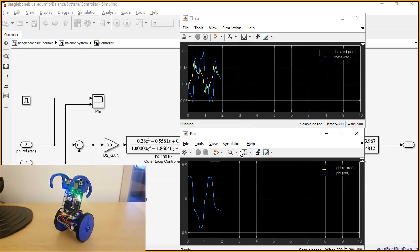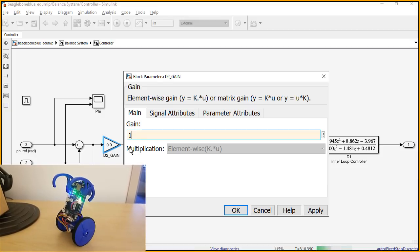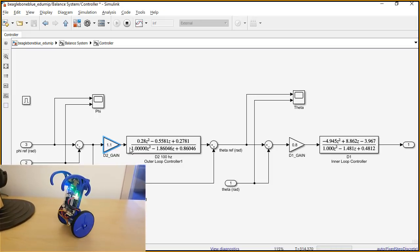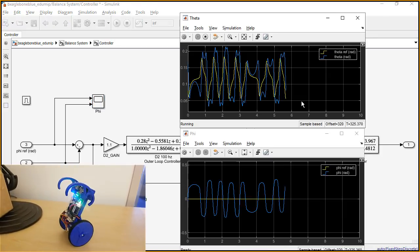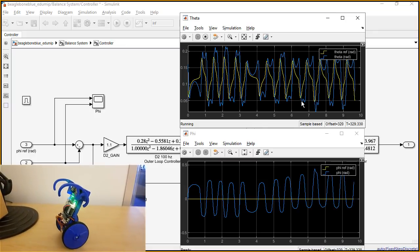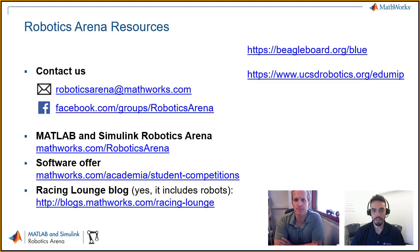One of the really cool things here is that you can adjust your gains to see if you can get it to balance better. If you bump that gain up to 1.1, you can see it's responding a little faster. We can go look at those plots again and see how they're acting differently. Looking at the robot really tells you whether it's balancing better or not. So Kurt, thank you so much for being on this video. We ran through a lot of great things about the EduMip, about BeagleBone Blue, and how it can connect to Simulink. At the top right you'll see some additional resources to learn more about BeagleBone and EduMip at the UCSD Robotics website. For us here at the MATLAB and Simulink Robotics Arena, you know how to contact us. Hopefully we'll stay in touch — thank you so much, hope you guys enjoy it, good luck.